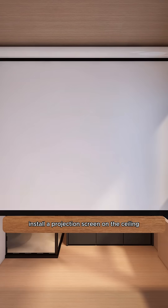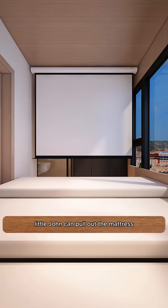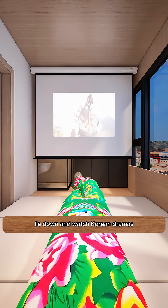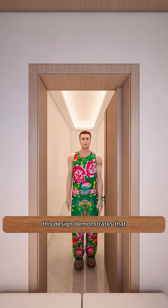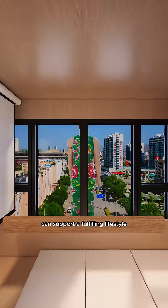Install a projection screen on the ceiling. After work, Little John can pull out the mattress, lie down, and watch Korean dramas, enjoying life every day. This design demonstrates that even the smallest spaces can support a fulfilling lifestyle.